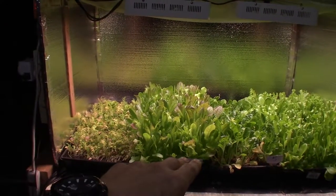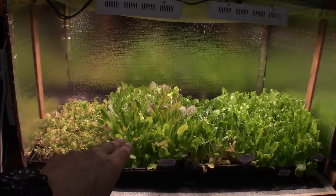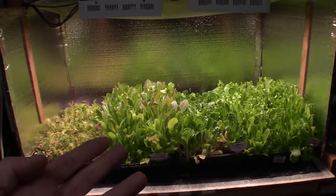It's Sunday today, so this is harvest day. I'll be coming through here. Last week I had a video of me doing a harvest in this area, pulling out the little tray and doing the harvest. I won't make you guys sit through that again.